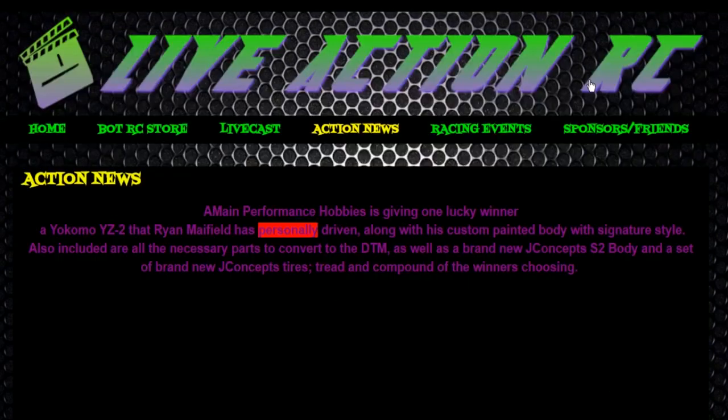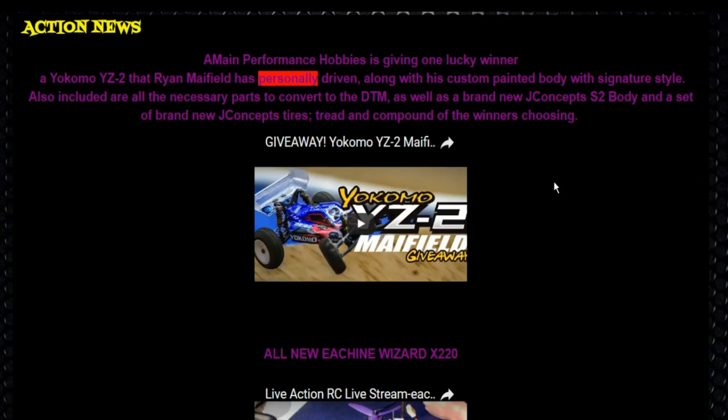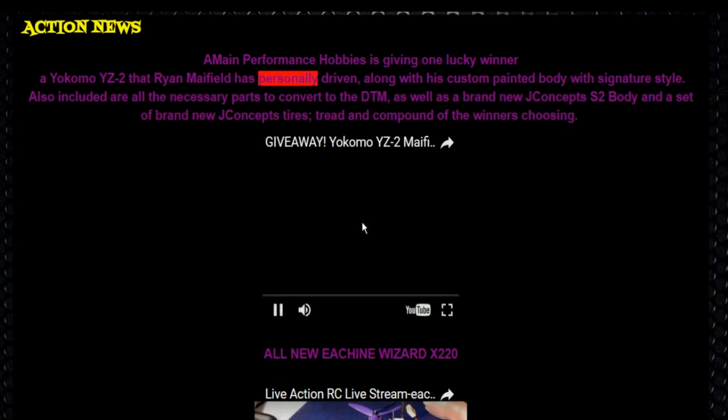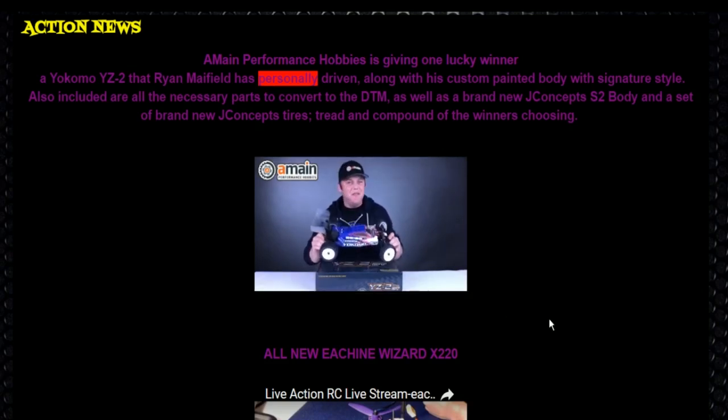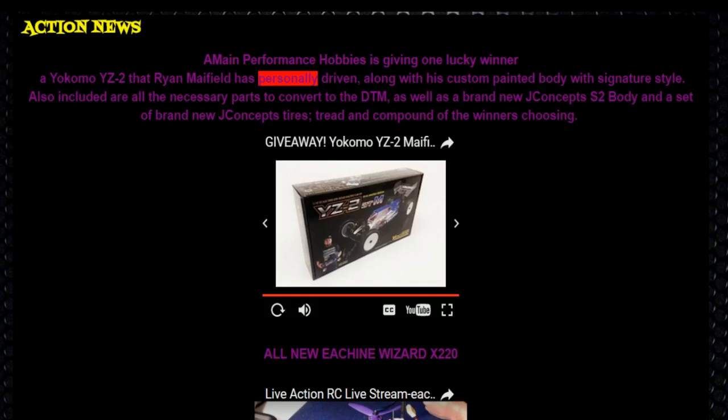A-Main is giving away this Yokomo YZ2 that was driven by Ryan Mayfield. One lucky winner is going to pick up this YZ2 DT that Mayfield has personally driven, as well as a full set of J Concepts tires in the tread and compound of your choosing, and a clear J Concepts S2 body. The winner will also receive all the necessary Yokomo parts to convert this DT to a DTM. This giveaway has already started and will end on July 31st with the winner selected on August 1st. Check out the link down below to go straight to the giveaway page and sign up to win this awesome buggy.